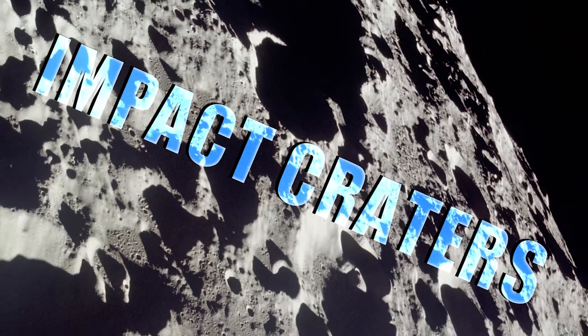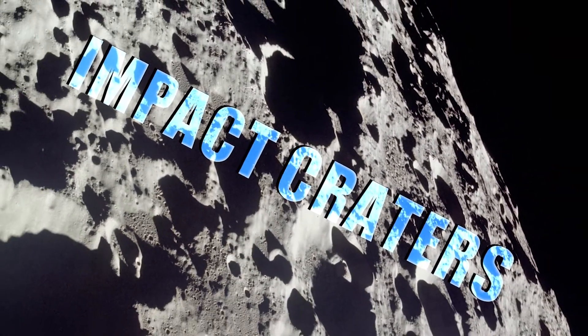Okay, so here's what we're going to do. We're going to do an activity, and the activity is called Impact Crater.